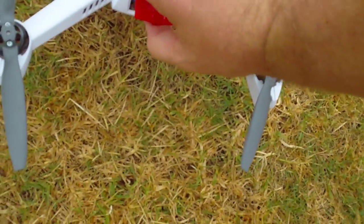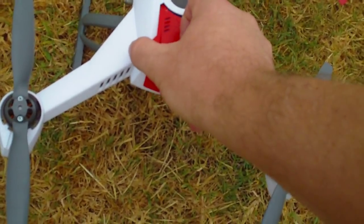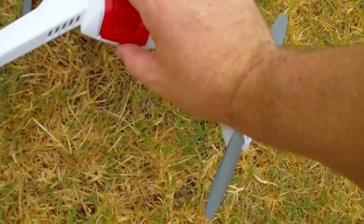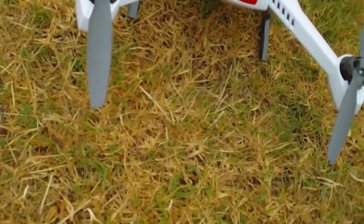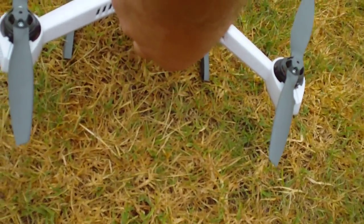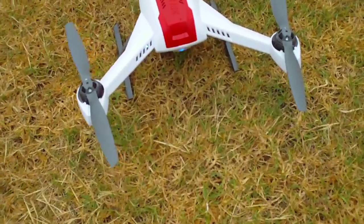I've got the GoPro now recording in 1080 mode, and I've also got the Zippy 2800 milliamp hour battery, which is a thicker battery. When I put those two combinations together previously — using the 2800 milliamp hour battery and the GoPro in 1080 mode — I'd have all sorts of problems with the GPS; it wouldn't actually get a GPS lock.